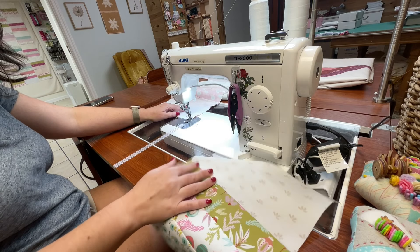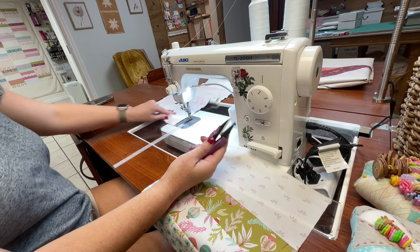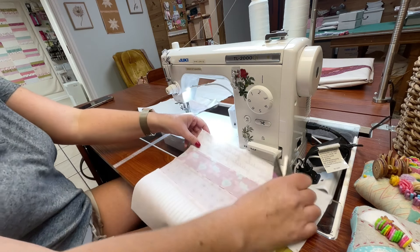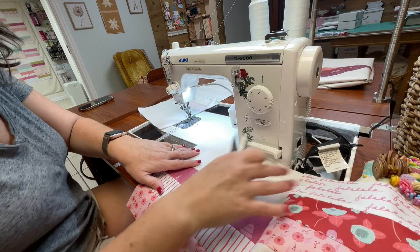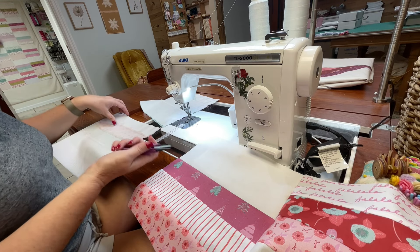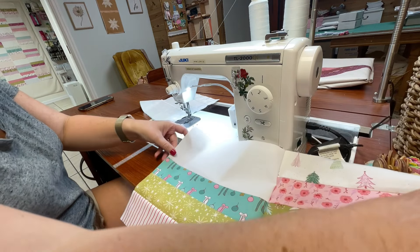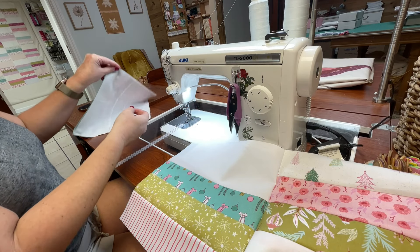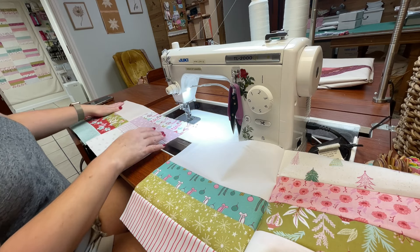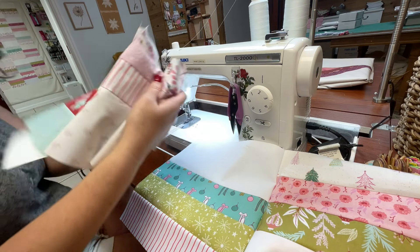I've only got one pair left, so I'm going to stop there, cut these threads, and stack them nicely. Then I'll open them up so I can make sure they're all in the same place — because we did all that work laying these out just so, and I don't want to get them all mixed up. Opening these first two up — there are my seams. Looks good.